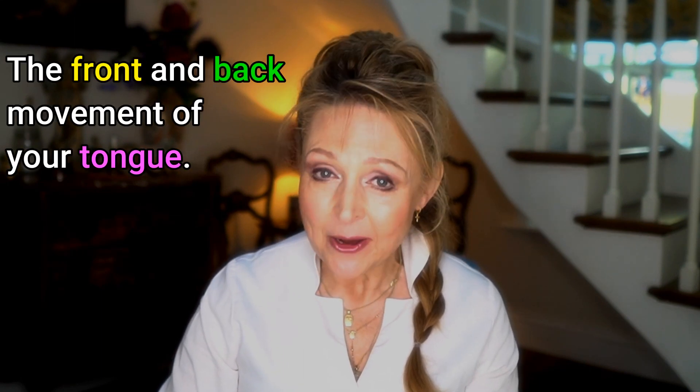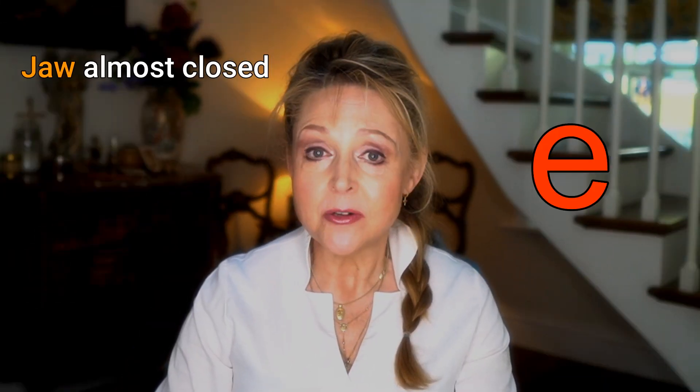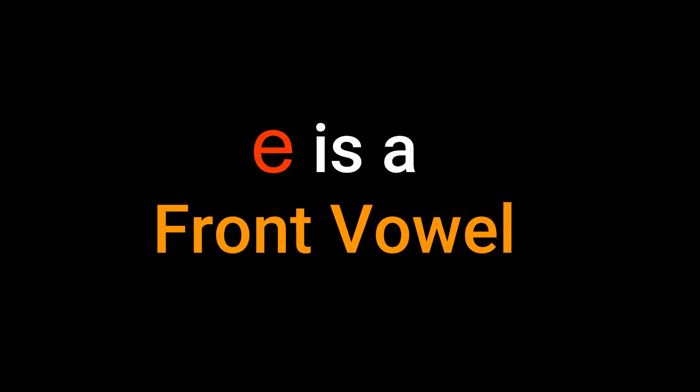Try it again. Eh, ah, ah. Simple. Now, we've looked at the up and down movement of your tongue. Now let's look at the front and back movement. Say 'eh' — jaw fairly closed, tongue neutral. Is it rounded? No, I hope not, because it shouldn't be. Why? Because 'eh' is a front vowel. The sound is made by the front part of the tongue in the front of the mouth.